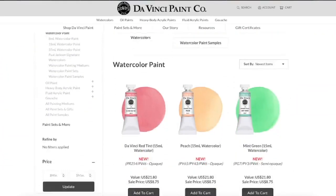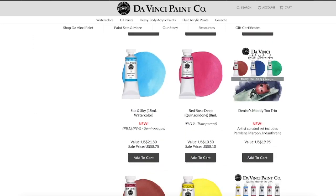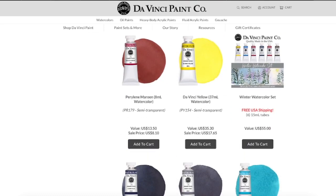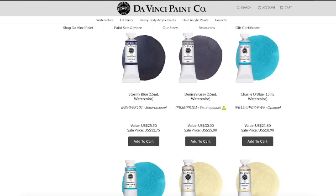The last thing is that Da Vinci has new colors. Most of them are mixes of various pigments, though there's one or two that may be new single-pigment paints to their range. Overall it's always interesting to see new options coming from a company.